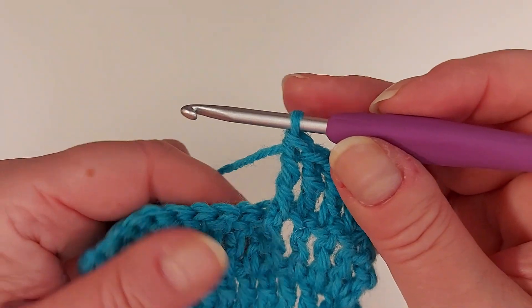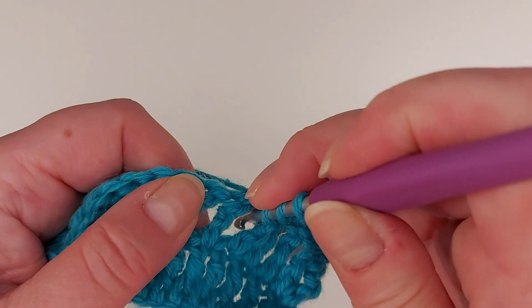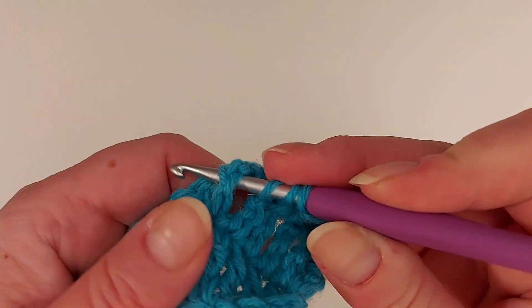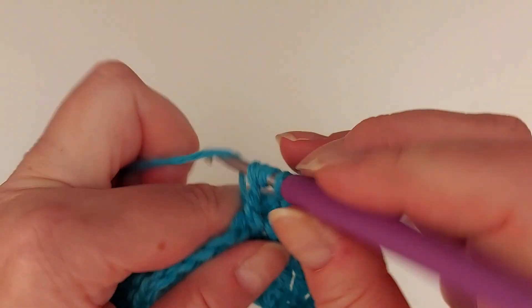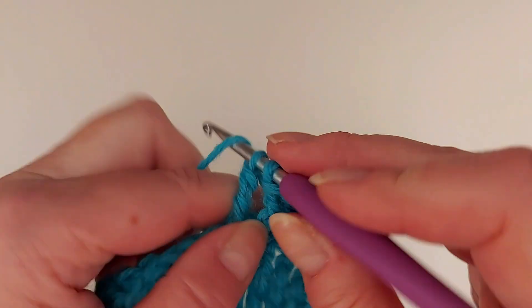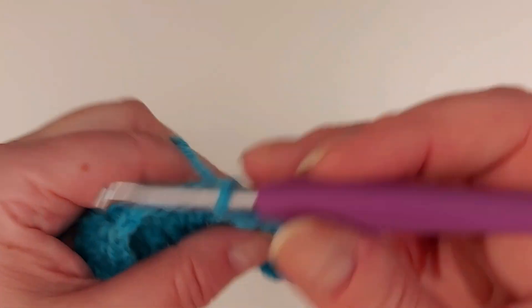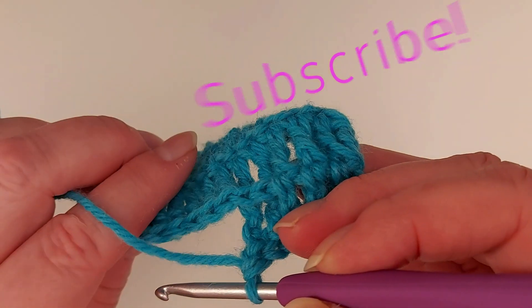There, another one: two yarn overs, round from the front, and finishing off the treble. And here also the stitches on the other side they rise like that.